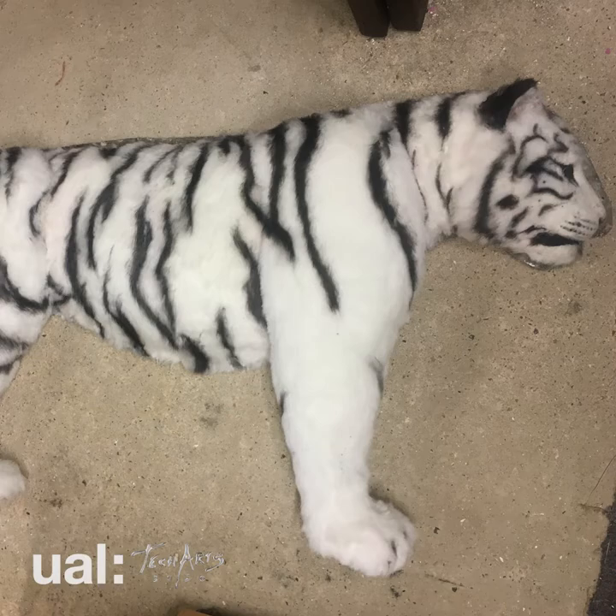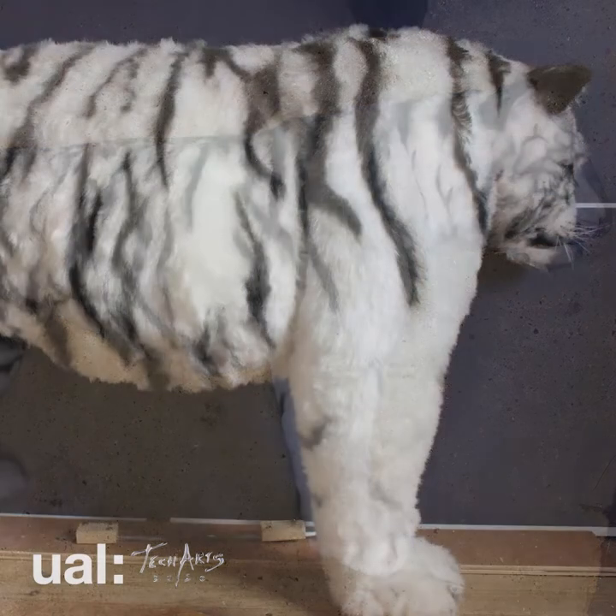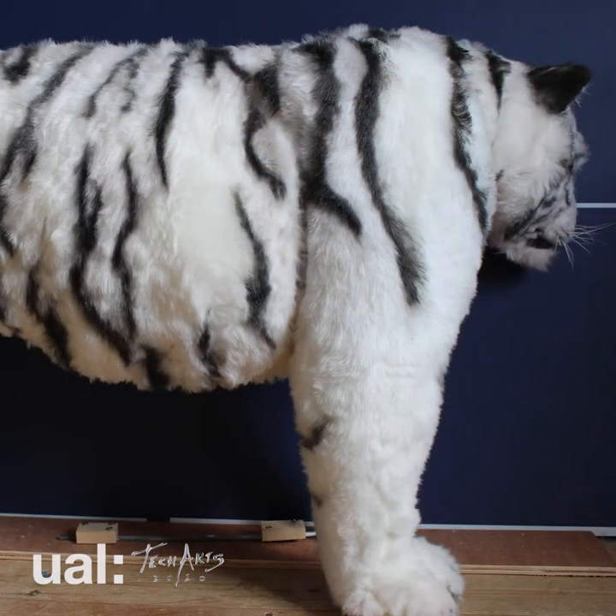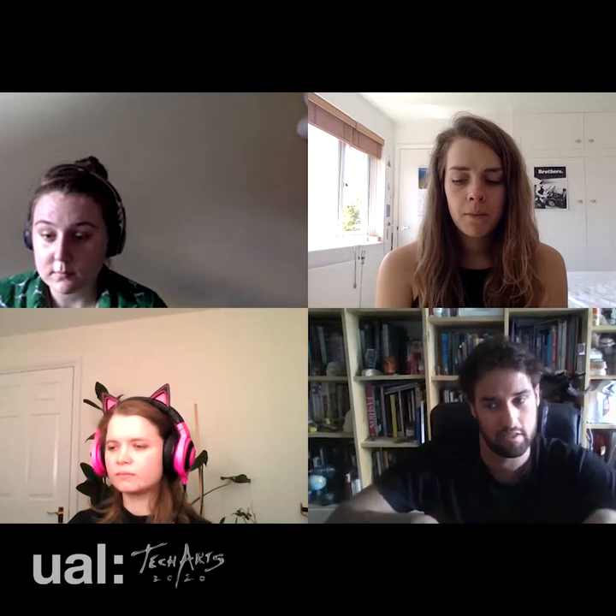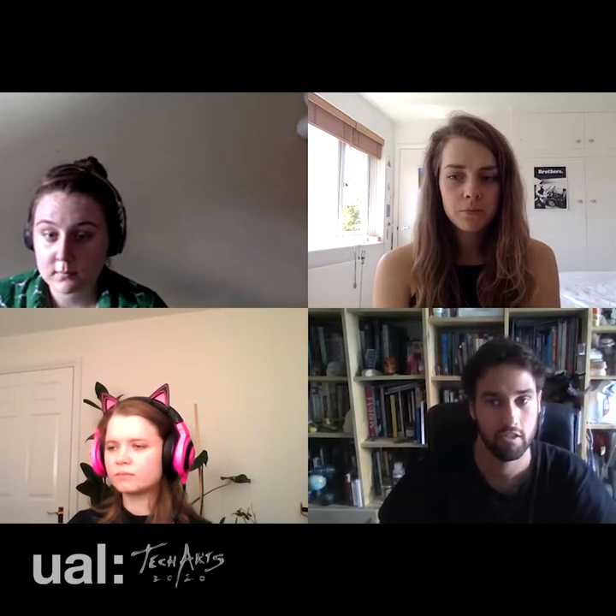My tiger was done with making a template in the same way, but that was adding silicone onto the silicone skin that I'd cast and then just pressing it in and stitching it around the edge to secure it.